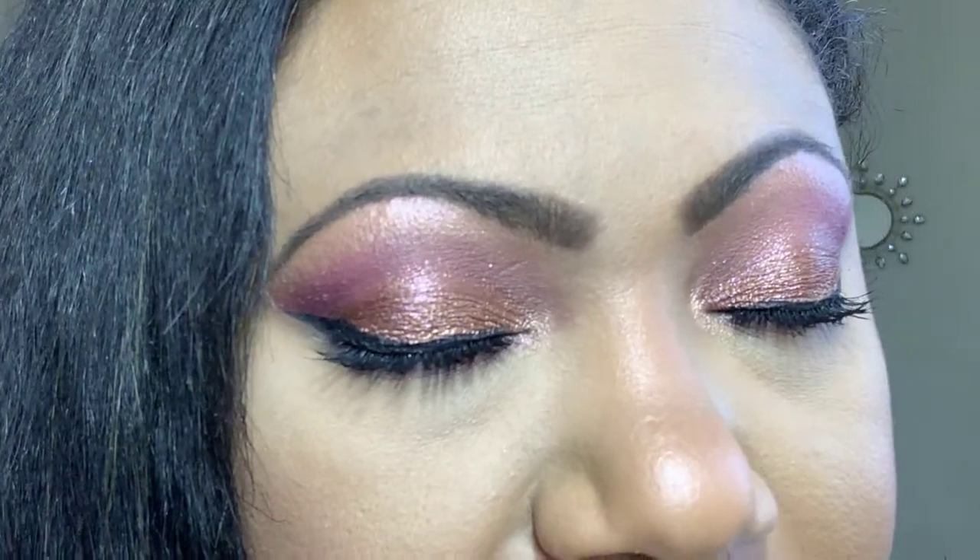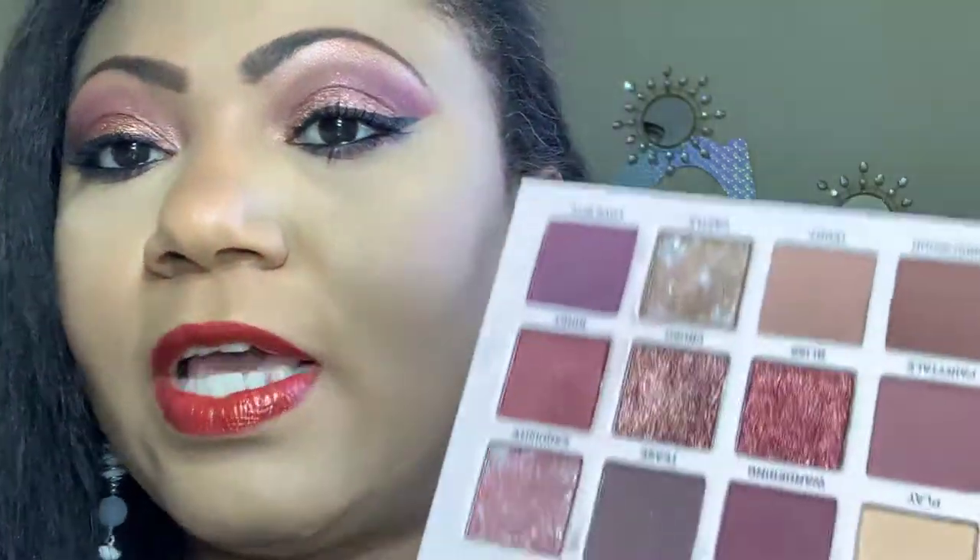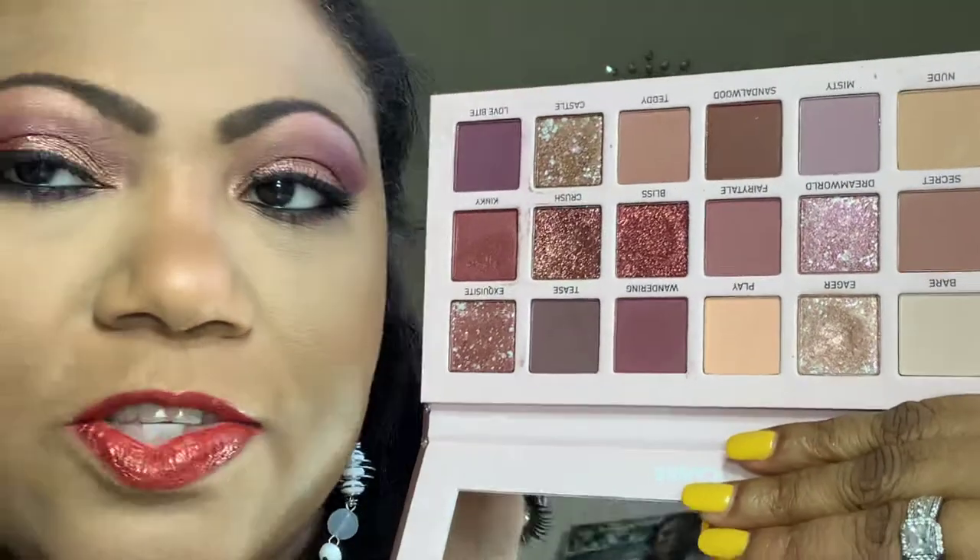As you can see I only did three to four colors and that's the look I achieved today with the palette. Underneath the eye to smoke out and blend, I actually used Tease — I was going to use Love Bite but I switched it to Tease. So that's one, two, three, four, five — five shades from the palette used today to create the eye look I am wearing.